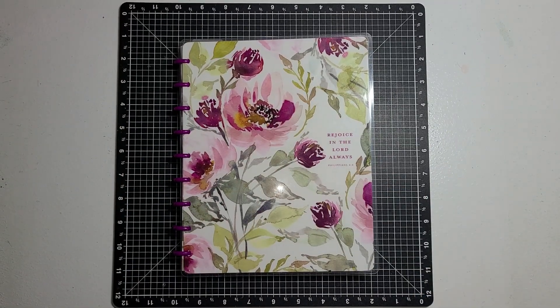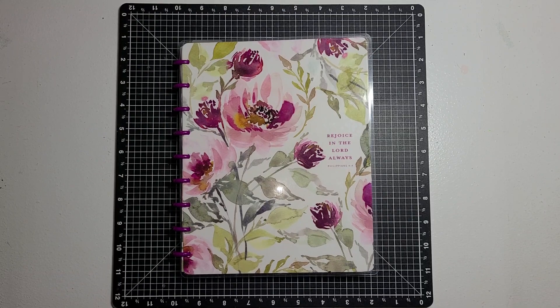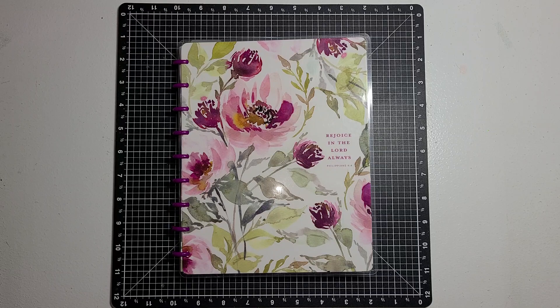Hello guys, this is Becca. I am here with the Open Collab hashtag Artisan Journal Prompt 2024, that is hosted by Patty over at Life with Patty.